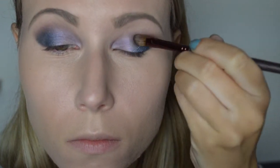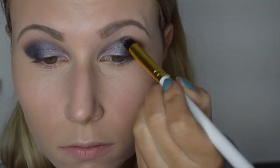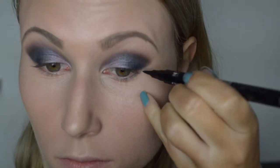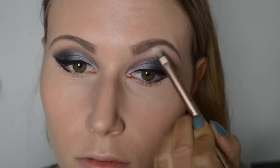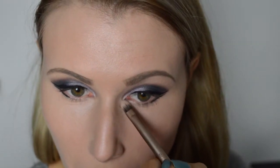Om de kleuren nog vloeiender te maken, pak ik nu de kleur Graphic Style en breng ik deze aan in het midden van het bewegend ooglid. Ik ga nu terug met de kleur Blackberry en zet mijn crease nog even wat sterker aan, zodat die er meer uitspringt. En voilà, de eyeliner is aangebracht. We gaan nu O Rocky aanbrengen onder mijn wenkbrauwbot en bij mijn traanbuis in het binnenste van mijn ooglid.